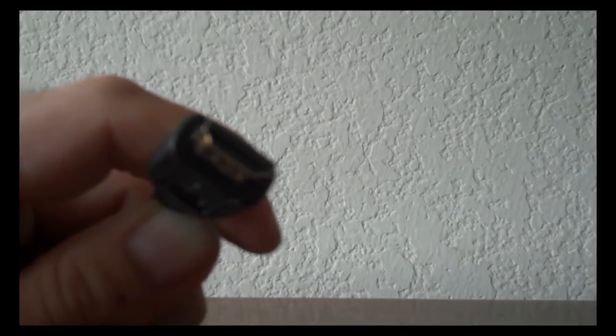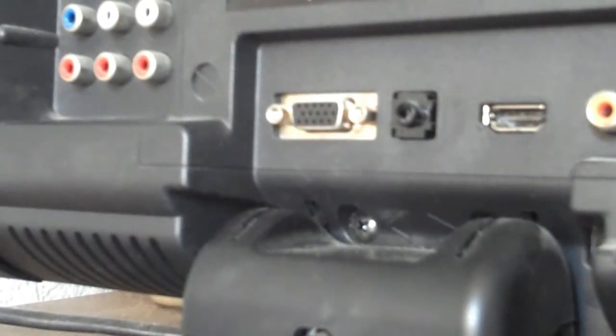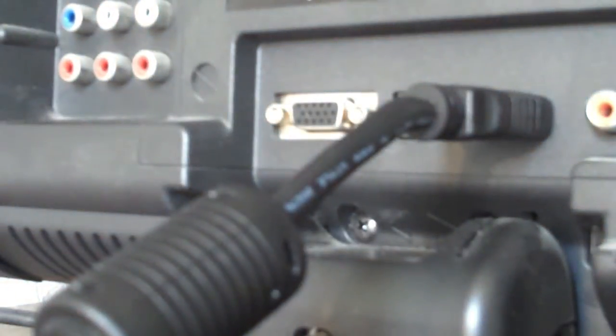So let's take a look. On the back of your TV, you can usually see something like this. Sometimes the port is on the side of the TV, so go ahead and look around. All I'm going to do is plug in the HDMI cable right into the port, and we're ready to go.